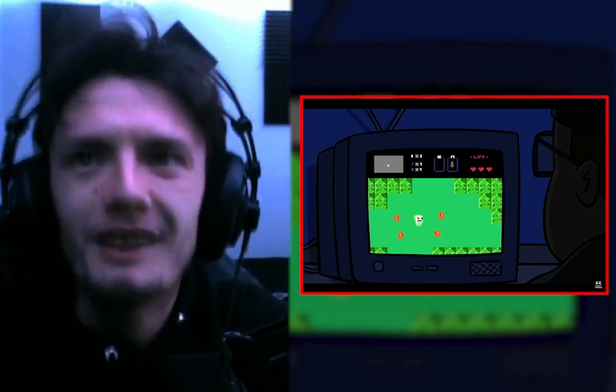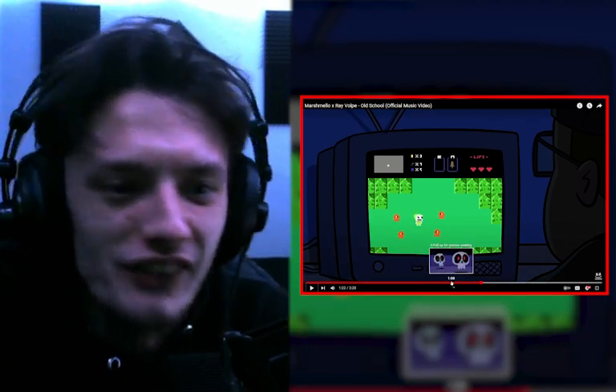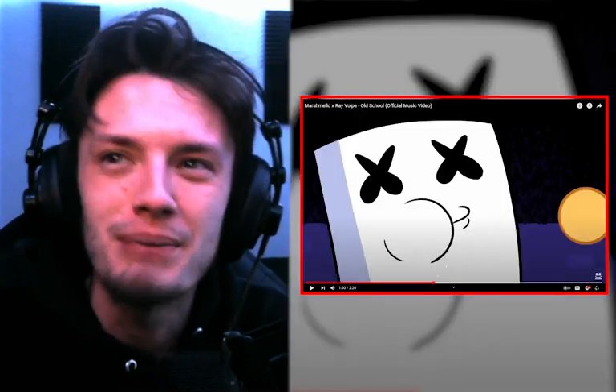It's Marshmallow Link! Dude, this drop is dirty — this is a dirty drop. I like this drop. I want to play that drop again because I didn't even pay attention to what was on the screen. It just dropped and my head banged.